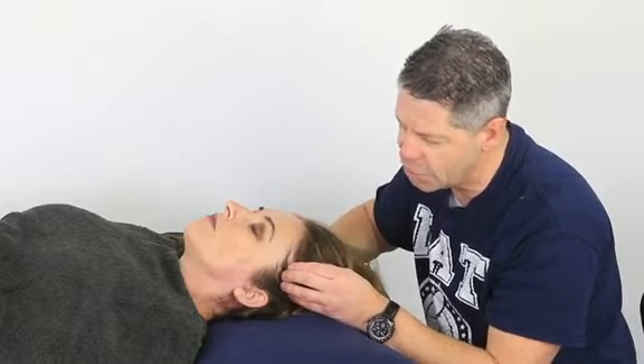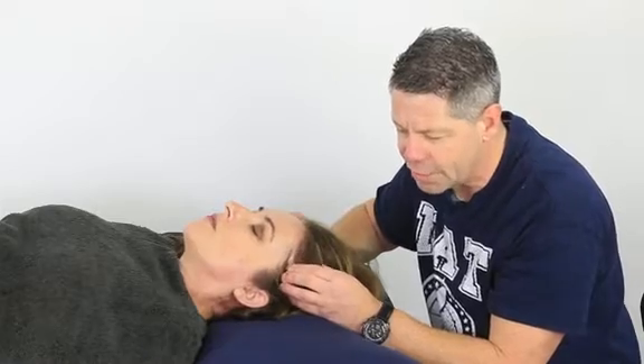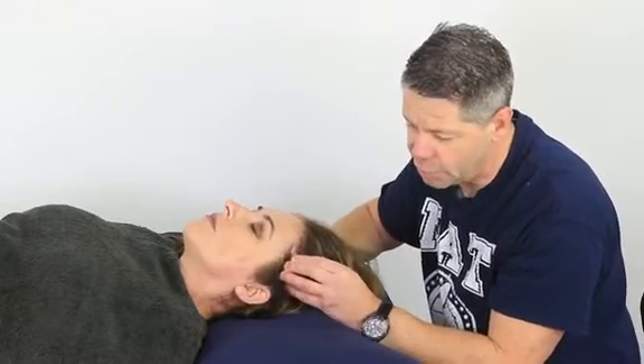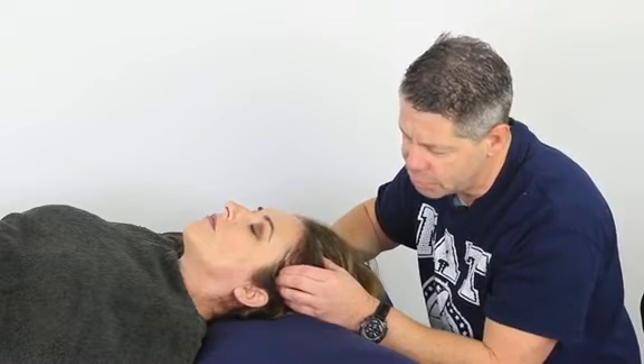You have to engage — that means press down and then really move the tissue around as much as you can. You want to explore as much range of movement with this muscle as you can, and along the way you'll pick up trigger points.